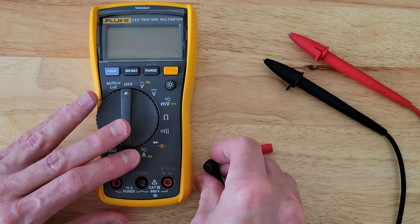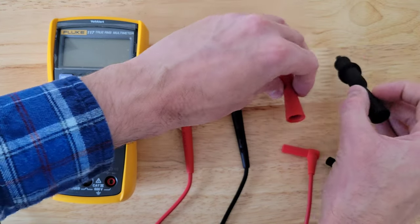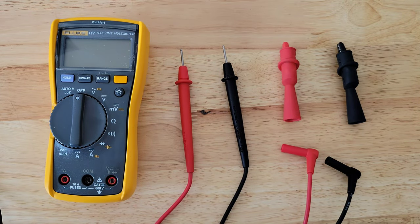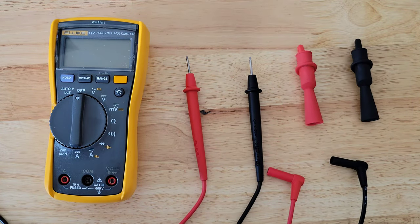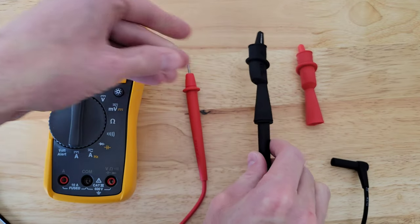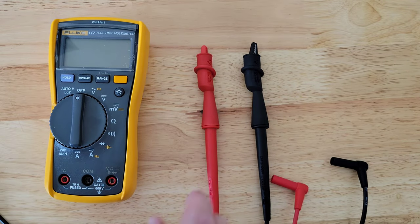The alligator clips have a threaded shaft, which is for some test leads, but for the TL-75 test leads they just slide on. I'm going to put the black alligator clip on first — just make sure it slides all the way into place — and then put the red alligator clip on and make sure that slides all the way into place as well.